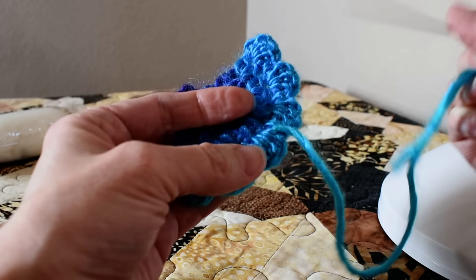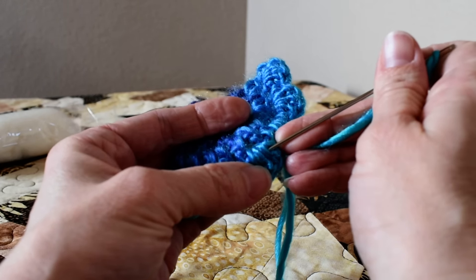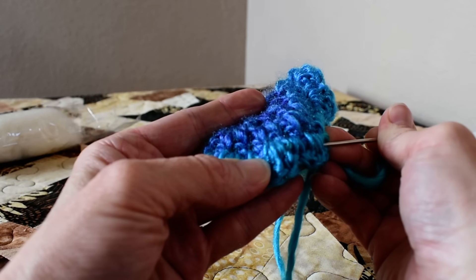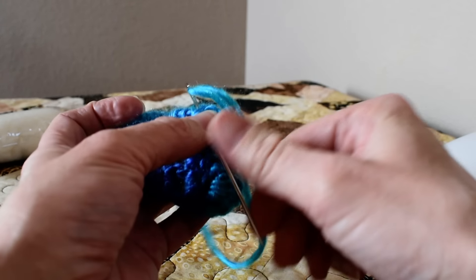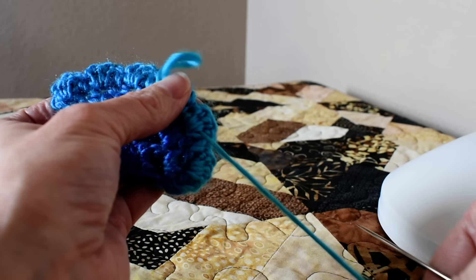And then I go back in the other direction. I don't go back in the same spot. I go back one piece of yarn over, and again I'm poking through the fibers. I'm making sure I go right through the center of fibers. I don't want to be underneath something — I want to be through it.